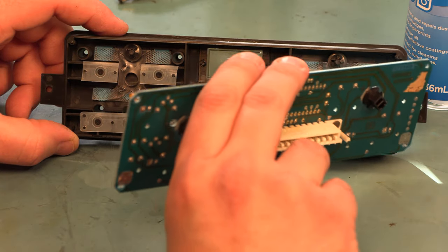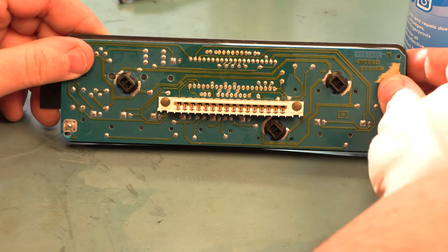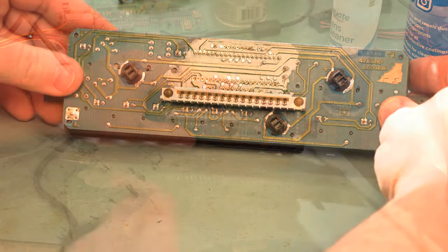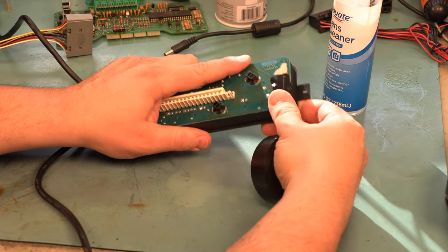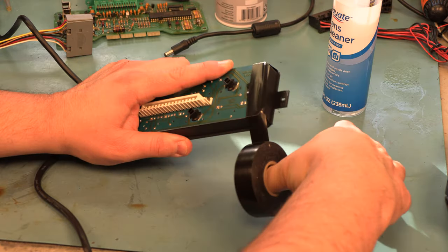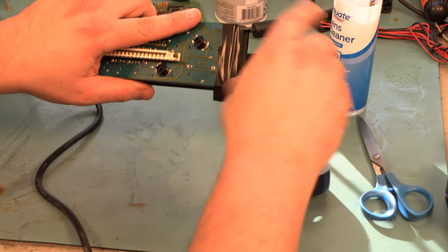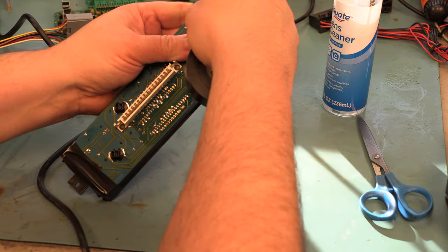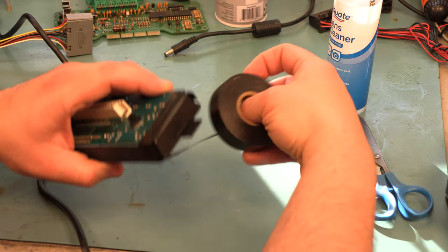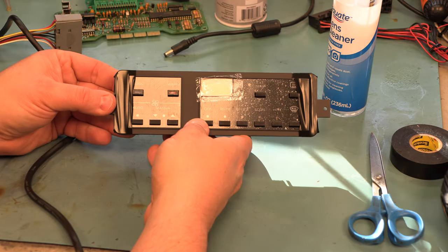We'll put our circuit board in place. I'm going to use some black tape to hold everything in place while we're gluing this together — we're going to tape it on both ends.